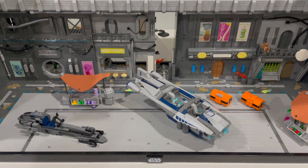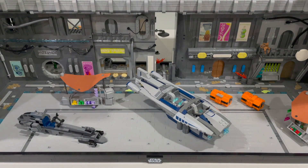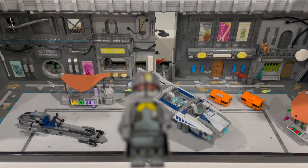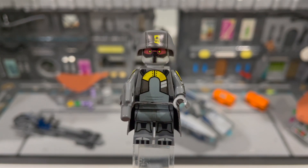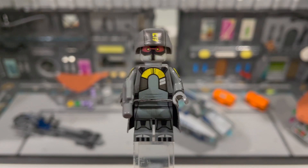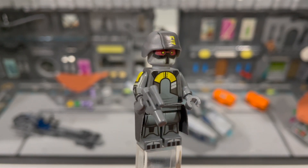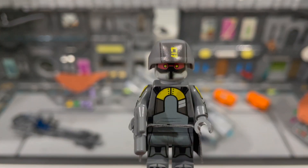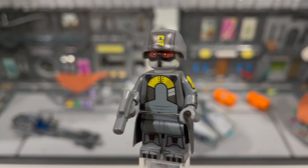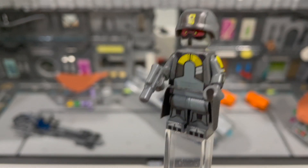We got four amazing figures here. I've already built one here, and this is the Coruscant Underworld Police. These characters were seen specifically in Season 5 of Star Wars The Clone Wars, the Ahsoka on the Run episodes. These look great, and LEGO had never made them. I did make my own custom upper levels Coruscant Police, but we never got the lower level police, so it's really cool to see this here. Engineer Customs did a great job with this figure.